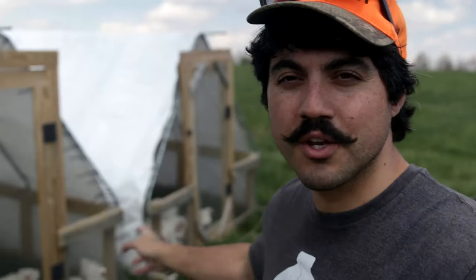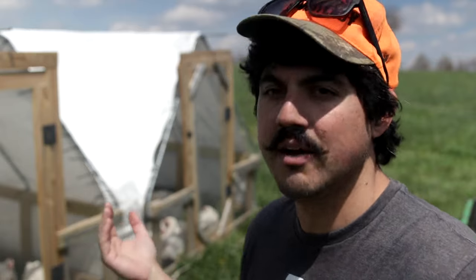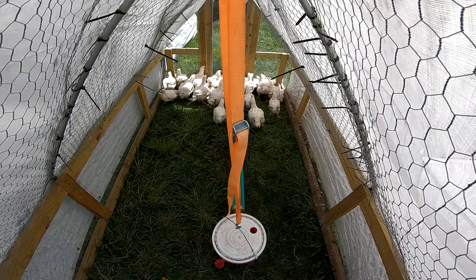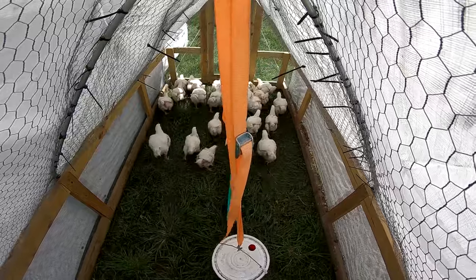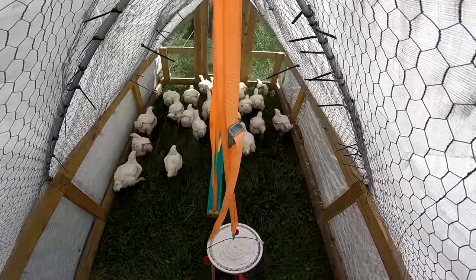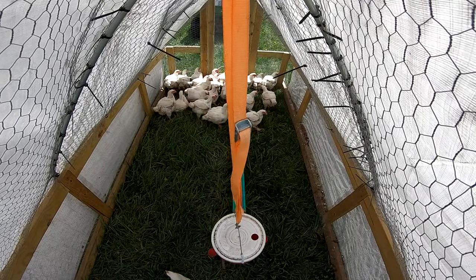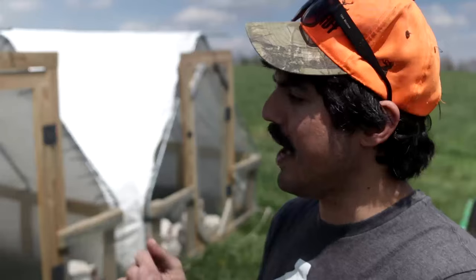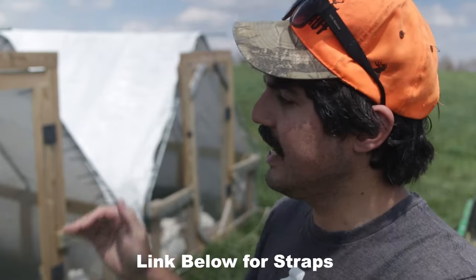Once the chickens are on nice green grass and the tractors have been moved, it's time to feed and water. One thing I really like about John's design is hanging the feeder — and we hang the waterer as well. Every time you lift the tractor and move it forward, the chickens walk forward and the feed and water come automatically with you. You'll notice our feeders and waterers are hung with cinch straps so as the chickens grow taller we can easily adjust the height.